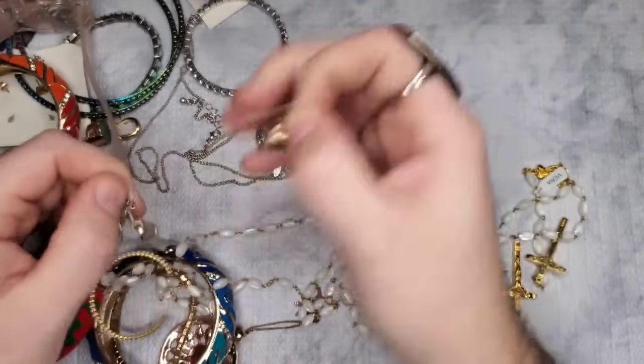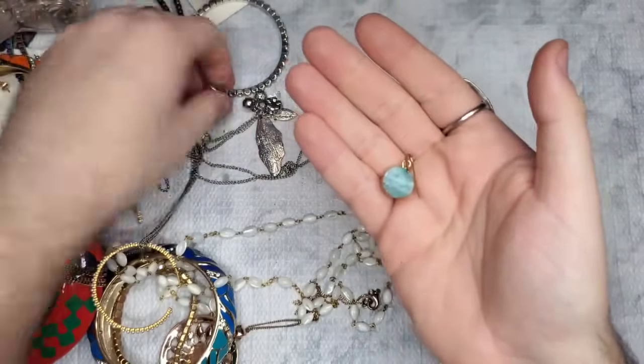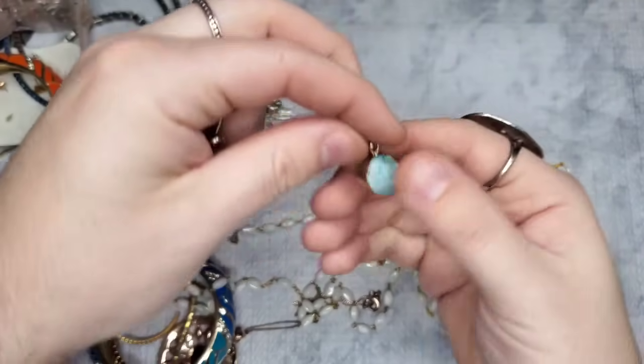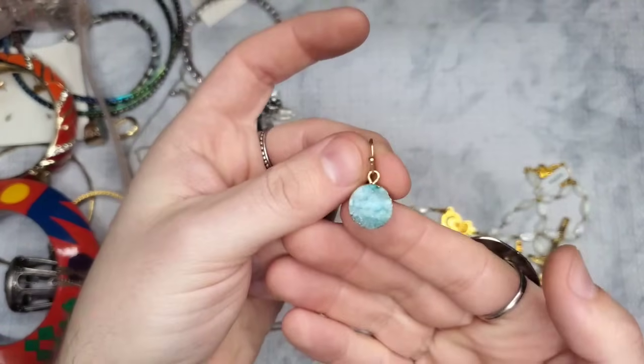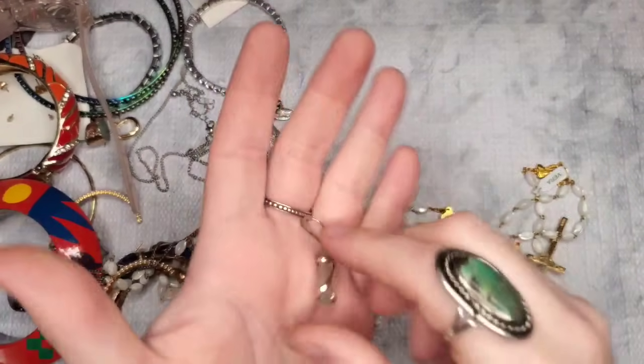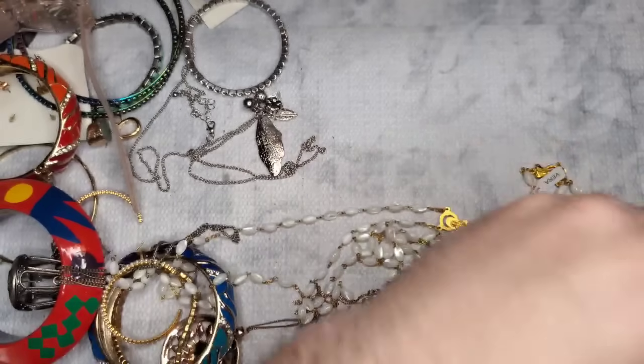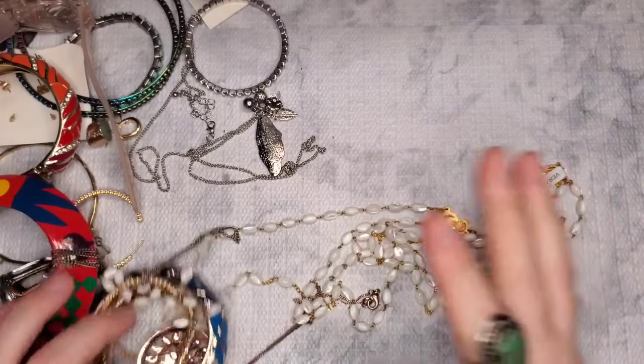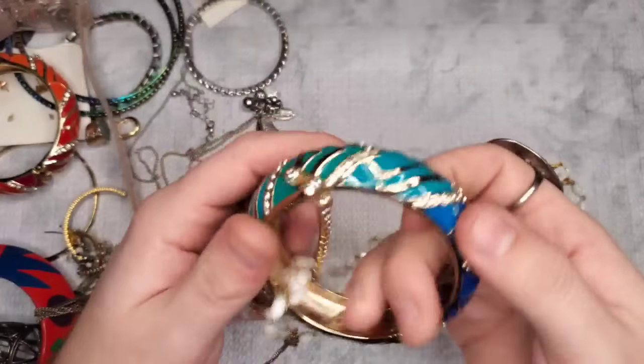Look how perfect these would match that necklace set I showed in the beginning! We're gonna have so much to test — I hope I have enough acid; I'm going to have to go buy another thing of acid.